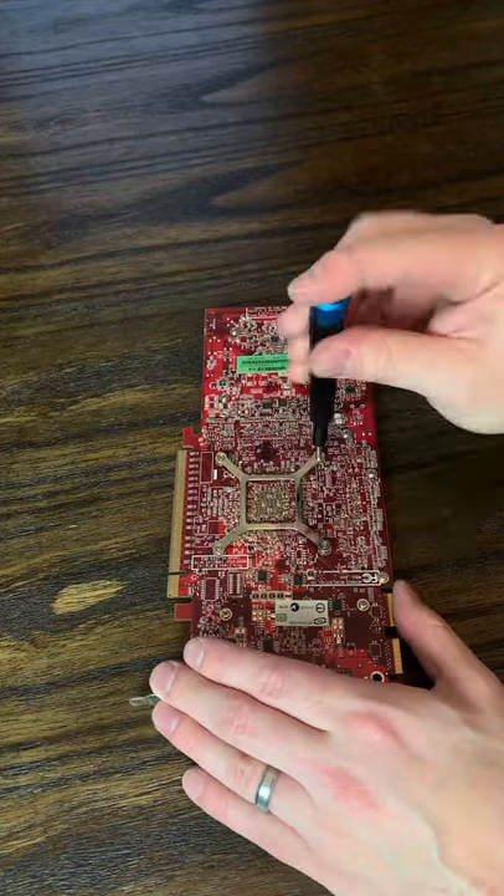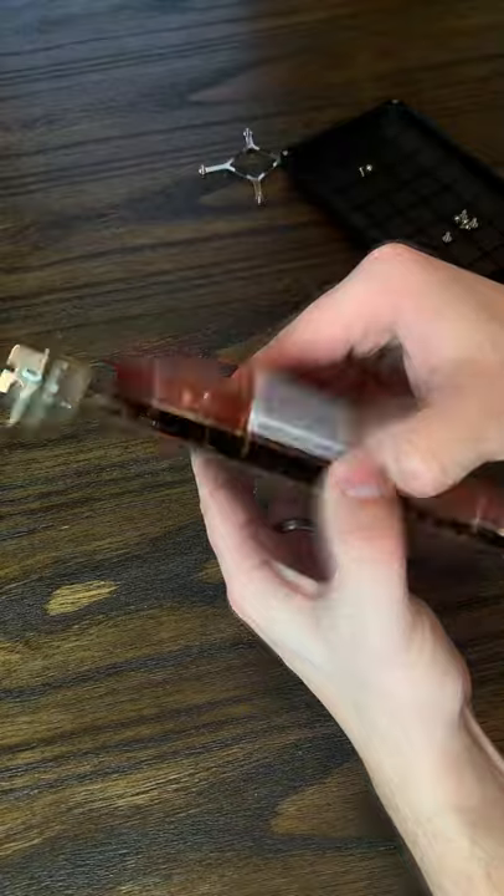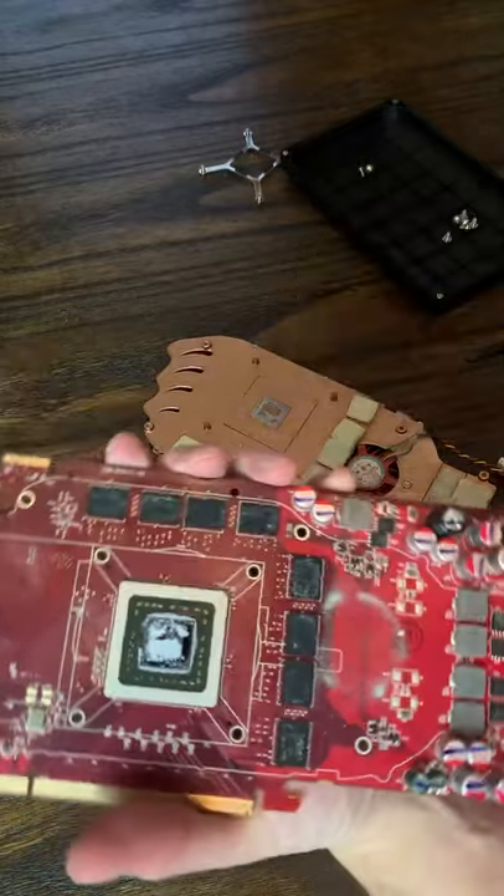I'm not even sure if this card works, but even if it doesn't, it deserves a more dignified death than this. So I very gently removed the old heatsink to find, of course, some more dust and some more poop.